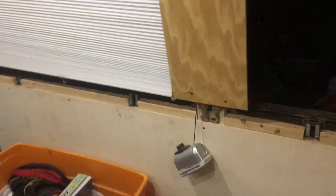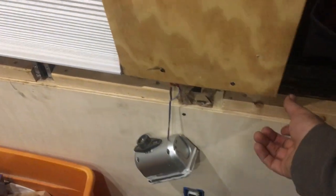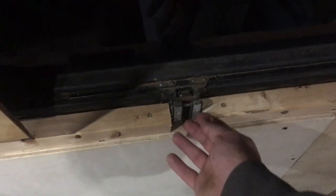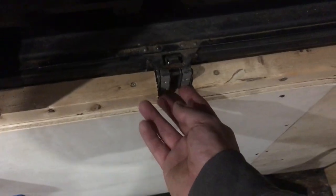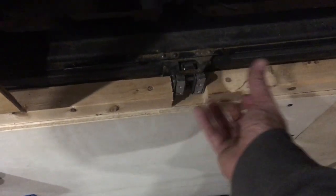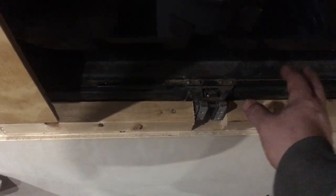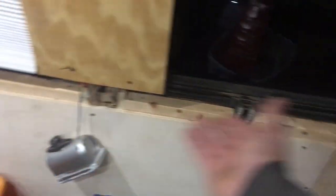Down here I'm going to have a piece of oak going along the bottom, and I'm going to build a little standoff piece here so this piece will actually still be able to operate the window — it'll lift up and the windows can still open. But it'll look decorative rather than being that piece of aluminum that ran the length of the bus. It's going to be stained oak.